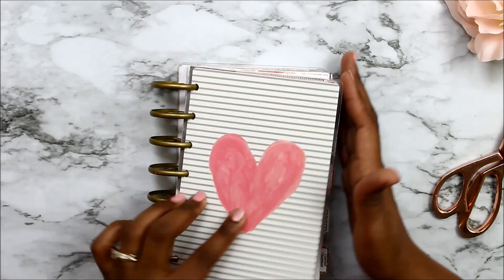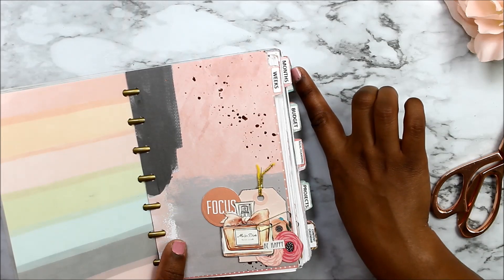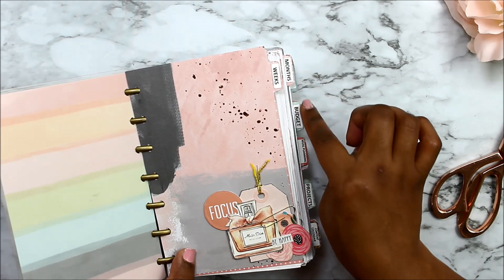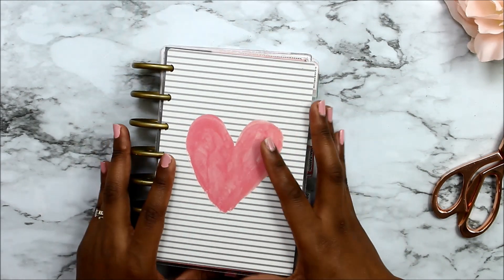I hope you enjoyed that little flip-through of how I use my planner and how it's set up. Remember, if you're on my mailing list, I email the divider templates so you can make these dividers yourself. I will see you in my next video!